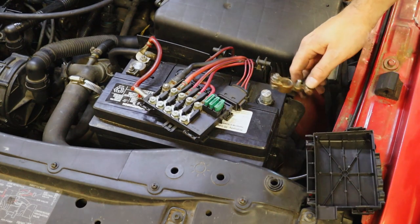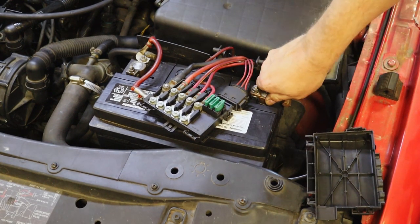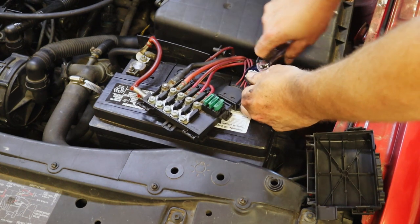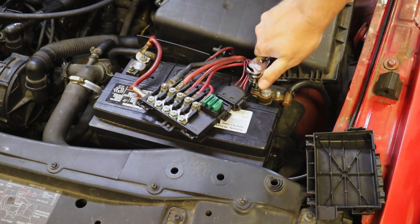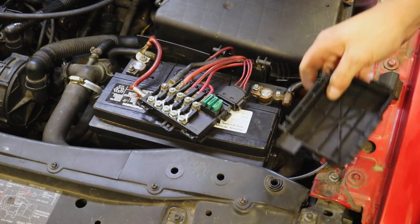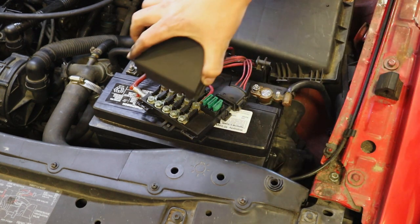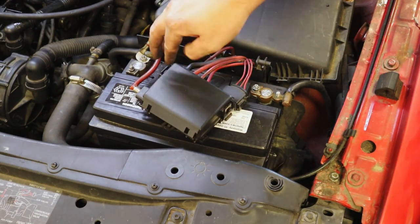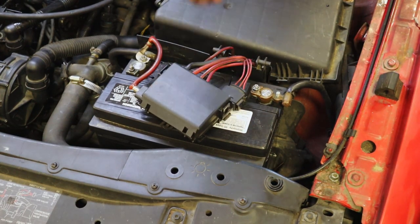Now we're going to put the battery cable back on and tighten it up with the 10 millimeter. Put that cap back on and we're all set.